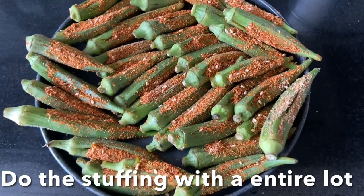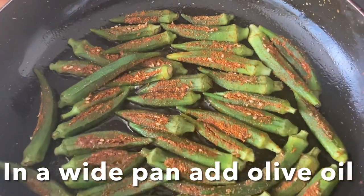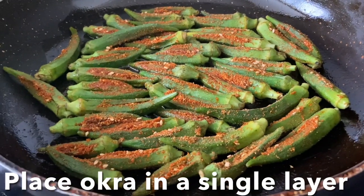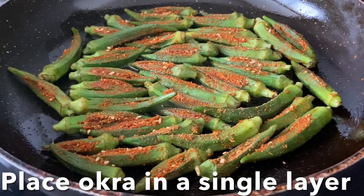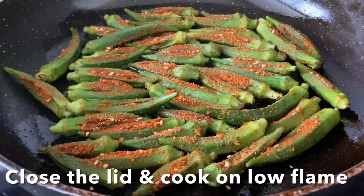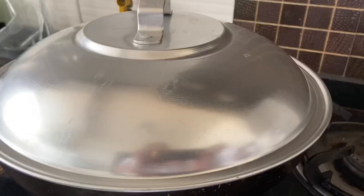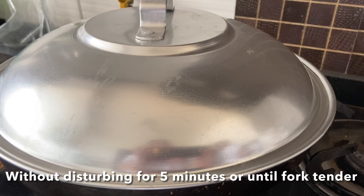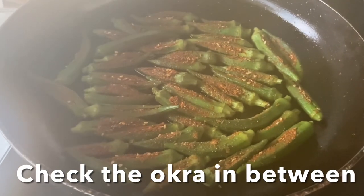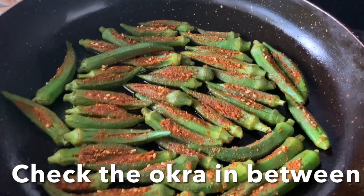Take a large frying pan, drizzle a little olive oil or normal oil, and place the stuffed okra in single layers. Close the lid without disturbing and cook on a very low flame for five to six minutes, letting it cook in its own steam. Make sure you check the okra in between and slow cook until the okra is fork tender, well cooked, and softened.